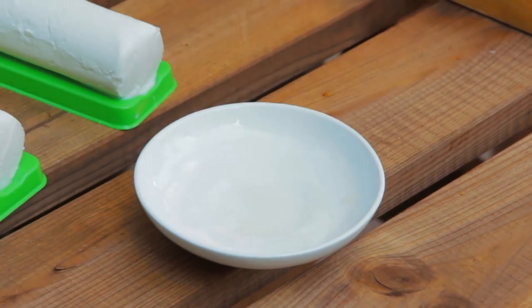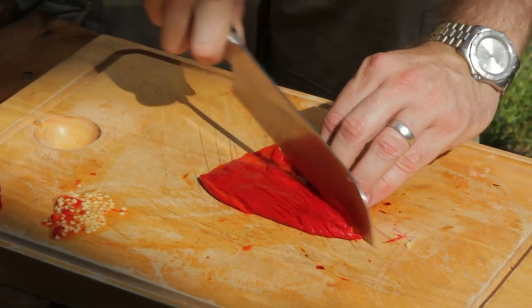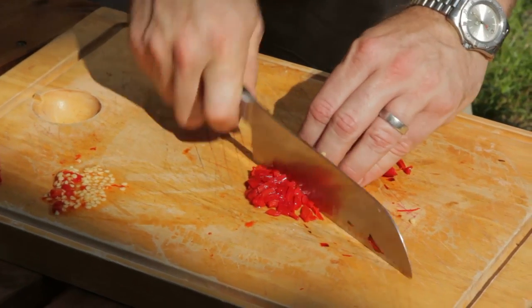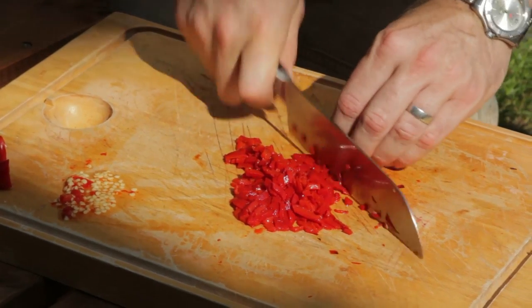Next up, just some roasted red pepper. These are great because someone's done all the hard work for you — they've been roasted, de-seeded and peeled, so you're just left with that really sweet flesh. That's going to add a real good sweetness, which is going to go brilliantly with the spicy chilli and also the nice salty goat's cheese.